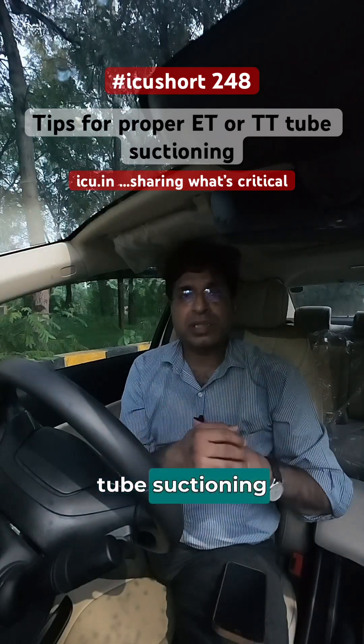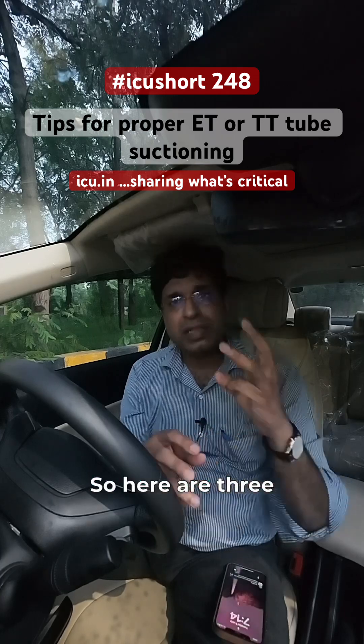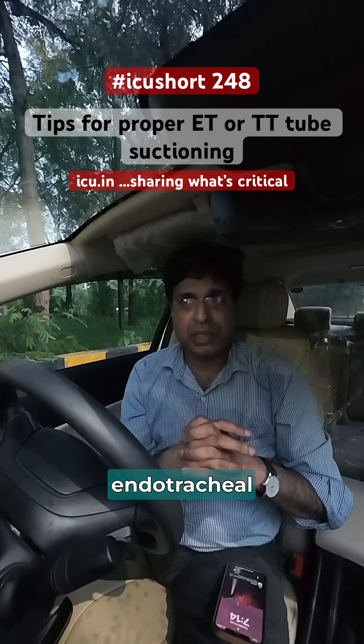Endotracheal tube suctioning or tracheostomy tube suctioning is a very important procedure in the ICU. Here are three tips for good endotracheal tube suctioning procedure.